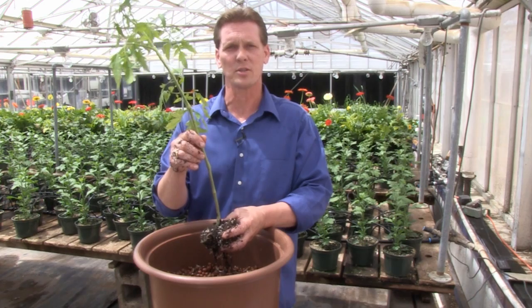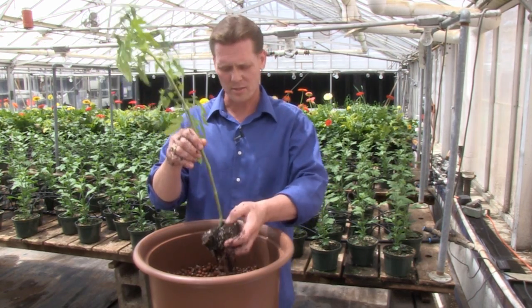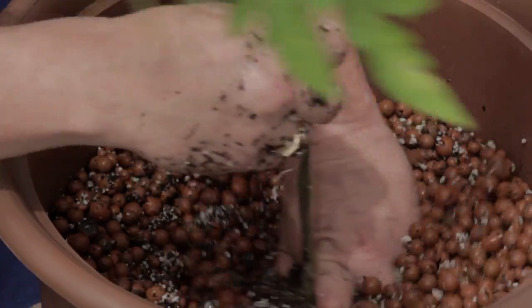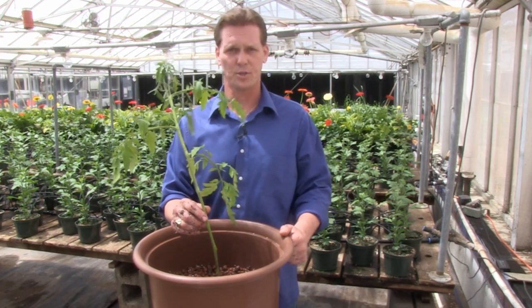Unlike other hydroponic systems that utilize a top-down watering method, the Hydropod processes water from the bottom up, completely immersing the root structure in the nutrient solution while being oxygenated.